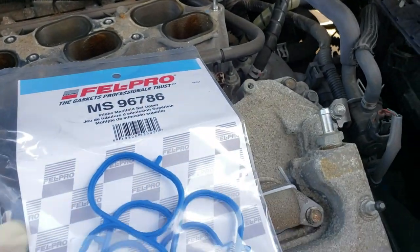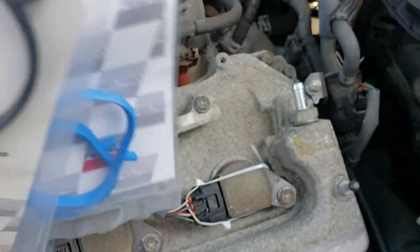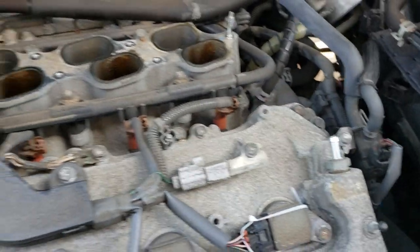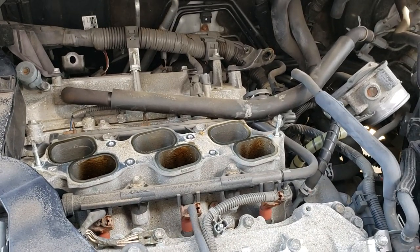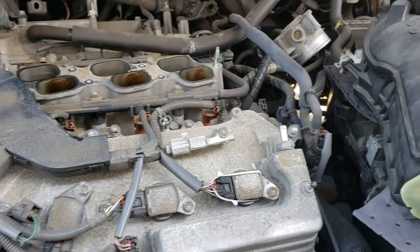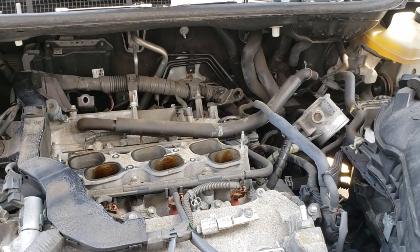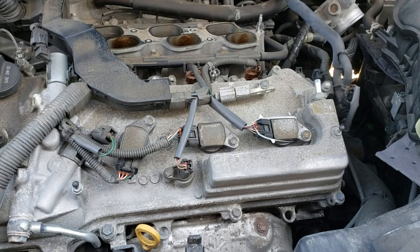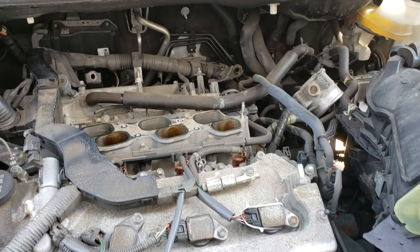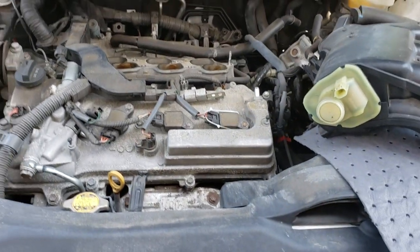Don't forget all your vacuum hoses. If you start it up and the car runs a little funny, before assuming you did a bad job with the spark plugs, go back and check all your vacuum hoses. Double-check everything - write it down or put masking tape labels if you're not sure. It's been about two and a half hours total, which covered taking it all apart, with the front spark plugs already done.